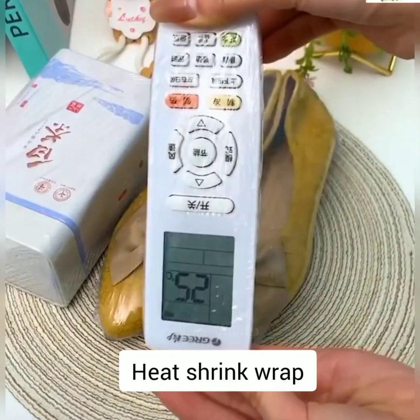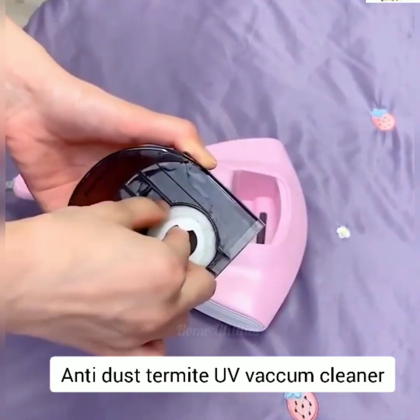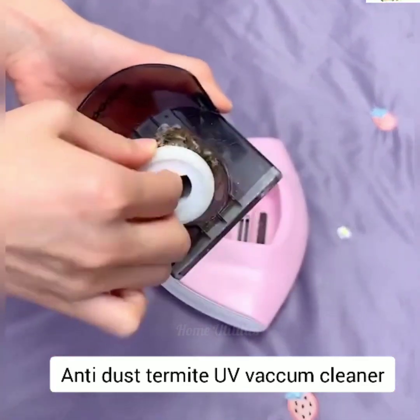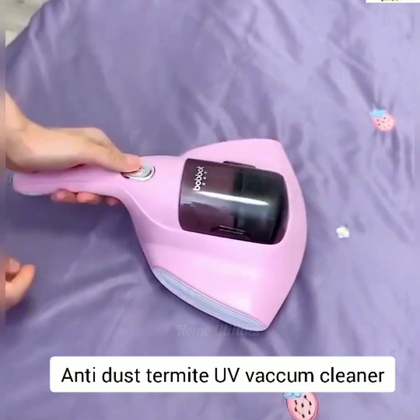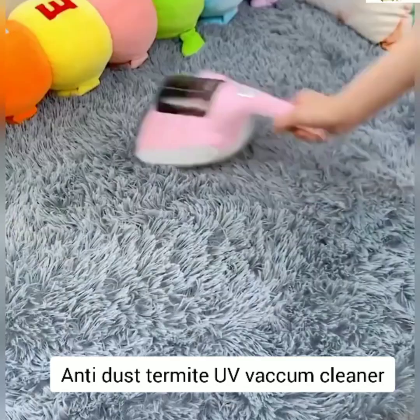Anti-dust UV vacuum cleaner. It quickly absorbs dust and inactivates all insects and mites with UV rays from the mattress, sofa, and cushions. Sucks all pet dander and allergens.